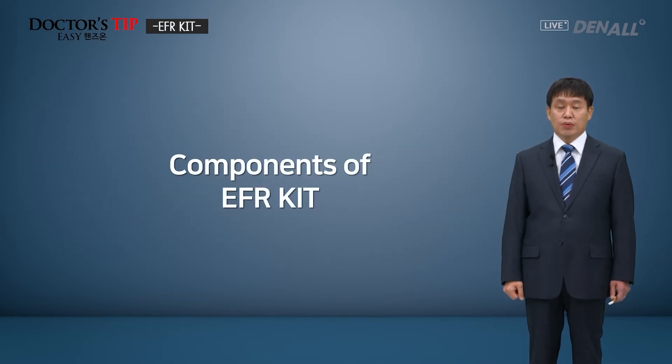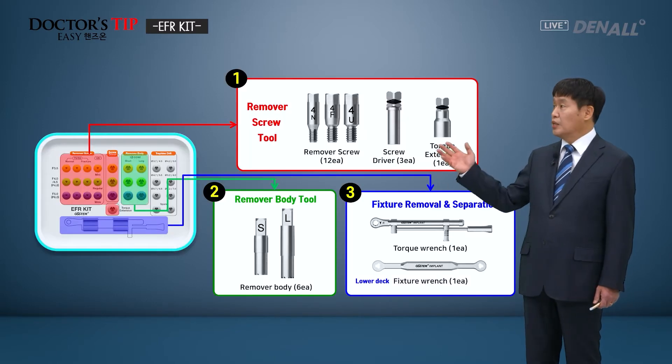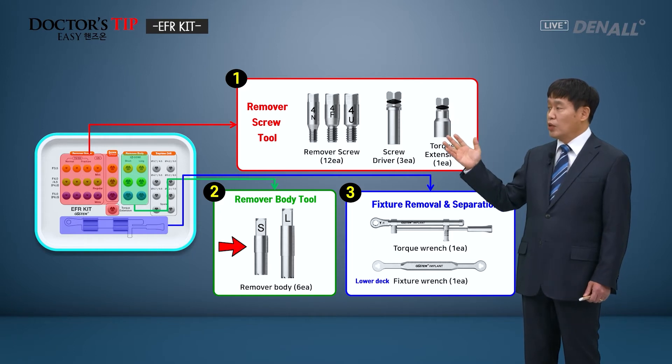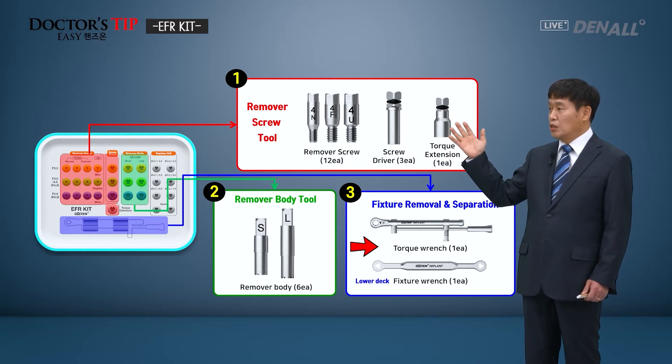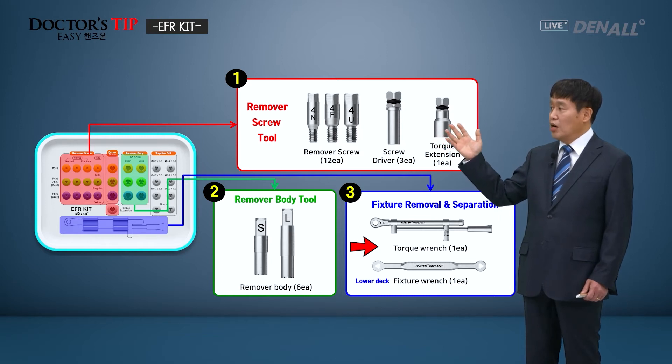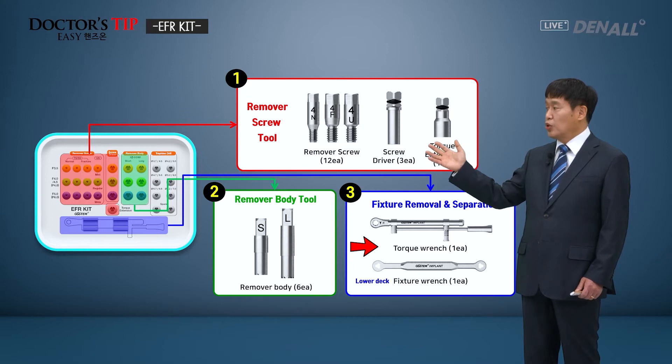Components of the EFR kit: the first component is the removal screw tool to remove the fixtures. The second one is the removal body tool, and the third one is the fixture removal wrench. After removal of the fixture, the mounted removal body or screw can be separated using the separation tool.